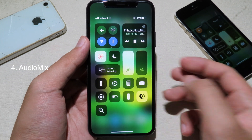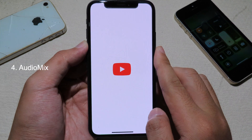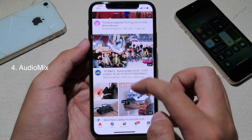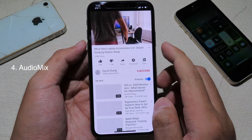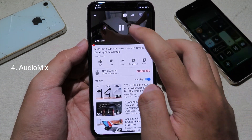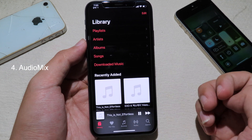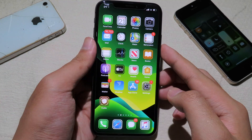Now I can go to YouTube and play a video. You can see this video is playing. If I pause it and go back to Music, you can see the music is still playing — it doesn't pause.